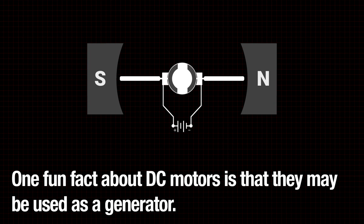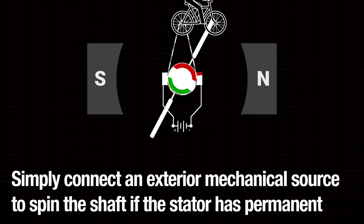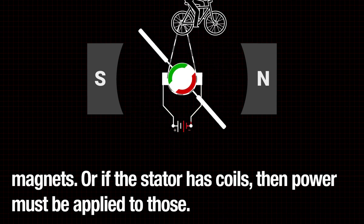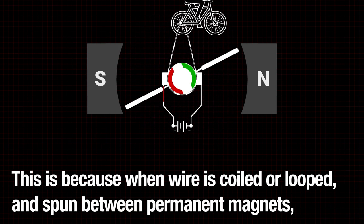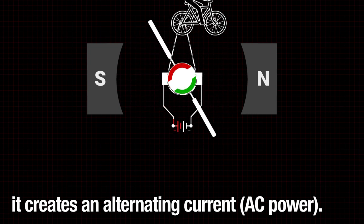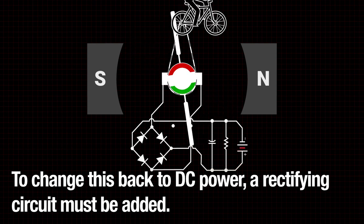One fun fact about DC motors is that they may be used as a generator. Simply connect an exterior mechanical source to spin the shaft — if the stator has permanent magnets, or if the stator has coils, then power must be applied to those. When wire is coiled or looped and spun between permanent magnets, it creates alternating current AC power. To change this back to DC power, a rectifying circuit must be added.